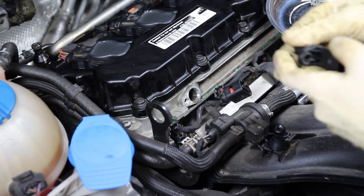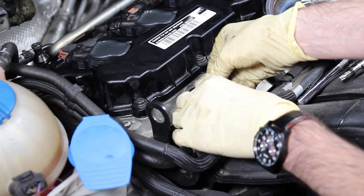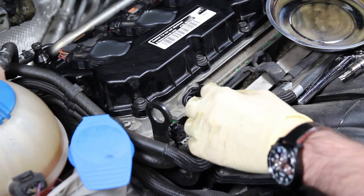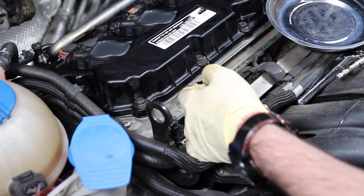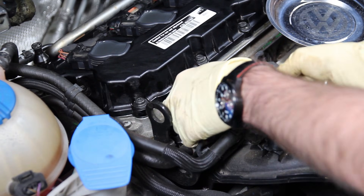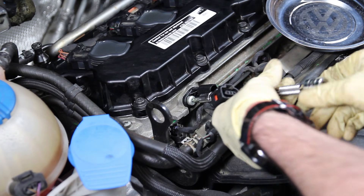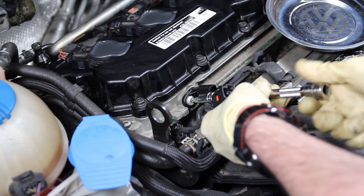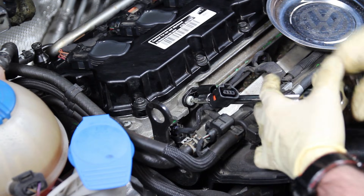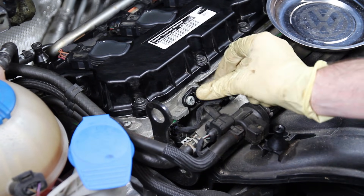Once we've done that, we can fit our sensor in. It's good to twist it to push it into place, then take your screw and reinstall it. Then we plug it back in.